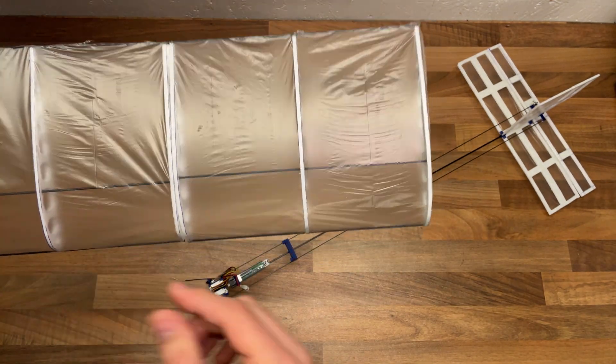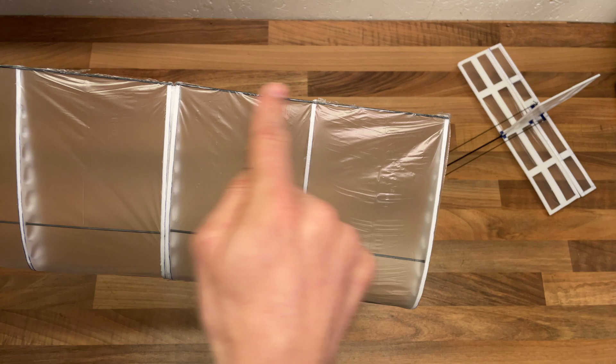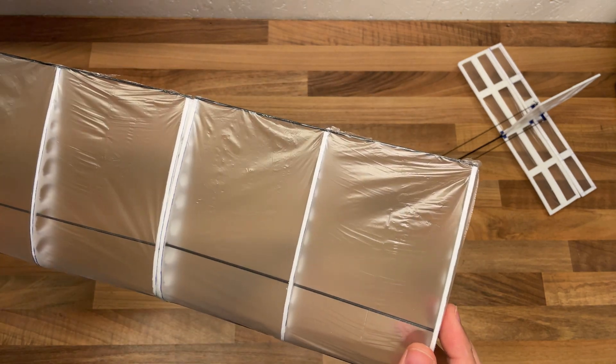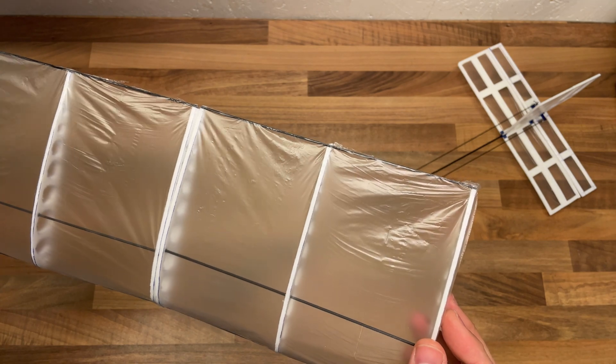Each section consists of three ribs and three pieces of carbon fiber. Then I've glued on the cover, which is the grocery store plastic bag.